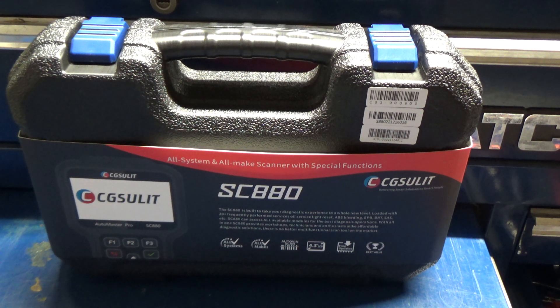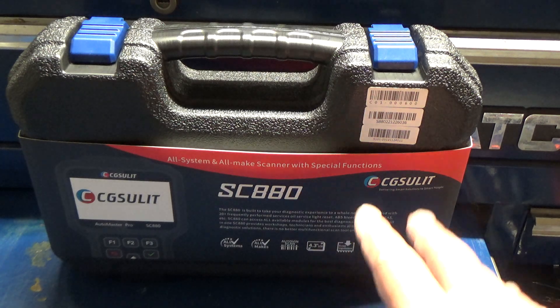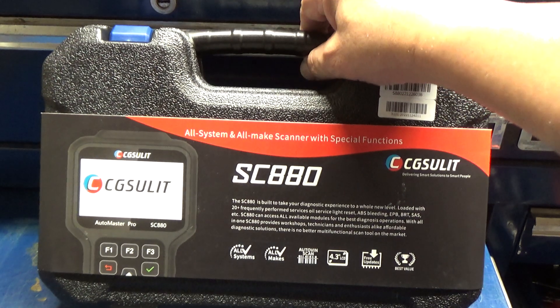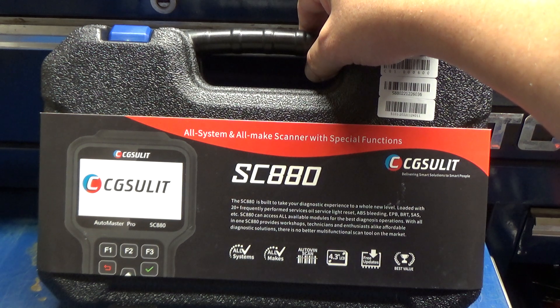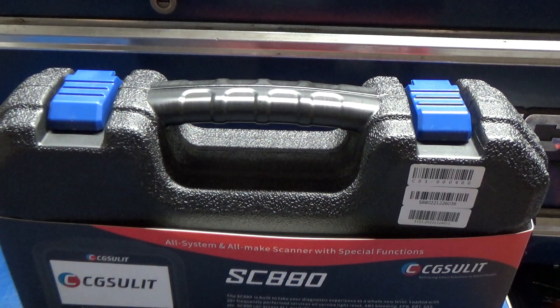We're going to plug it in. I've got a 2007 Jeep Wrangler. This is an all-system scan tool, so it should scan all the modules on this vehicle. And then we're going to see what kind of special functions it's got. It's supposed to have — how many reset functions? It says 20-plus. Frequently performed service: oil, ABS bleeding, electronic parking brake, battery management, SAS. Anyway, let's get it out of the package.